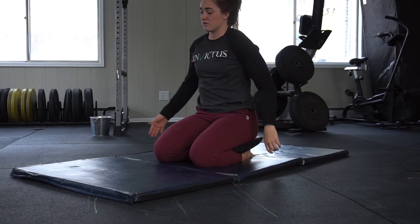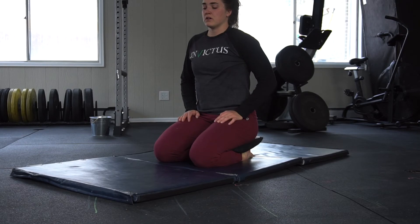You guys can come on out of that — a little break in between before we switch up the hand that goes over.